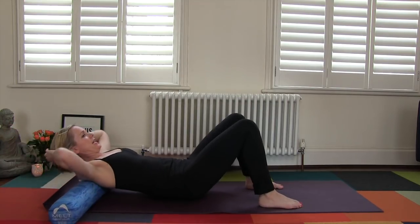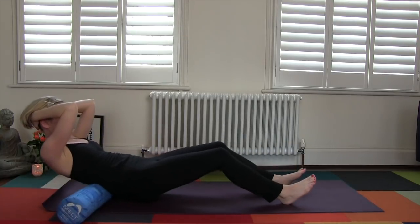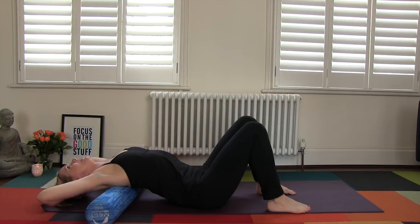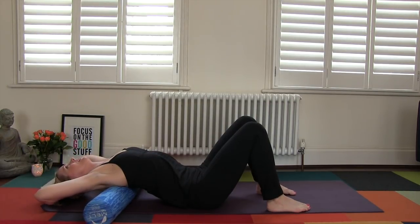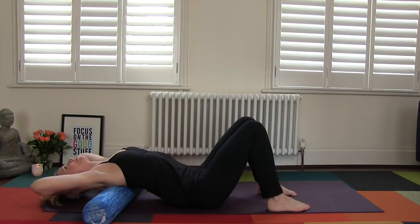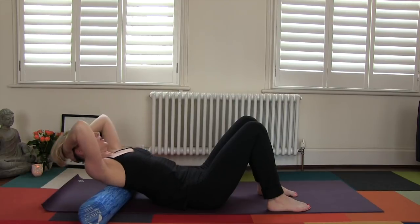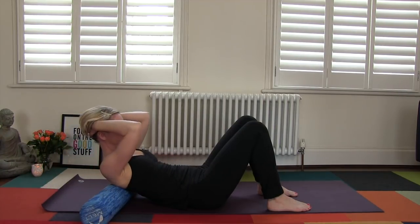Now we're going to lift up and go back and forth along our spine. Adjust as needed, going up and down. Right in your mid-back, lower the head back a little bit — you can lower your seat as well — then gradually lift up. Don't pull on the neck, just support your head. Inhale as you go back, exhale as you come up. Repeat: inhale back, exhale up. One more time — inhale back, exhale up.